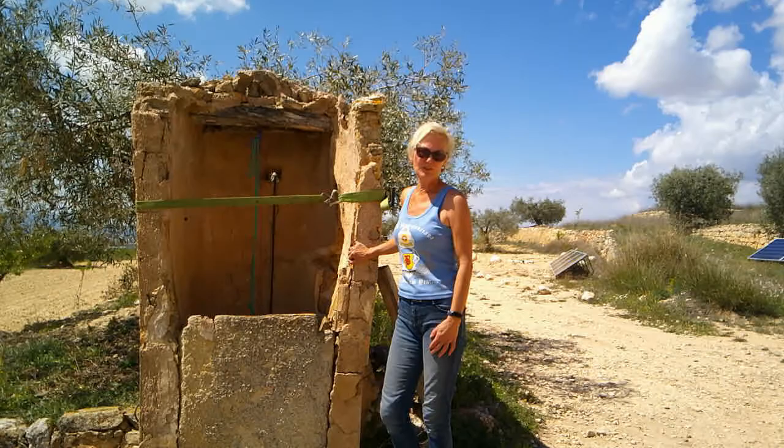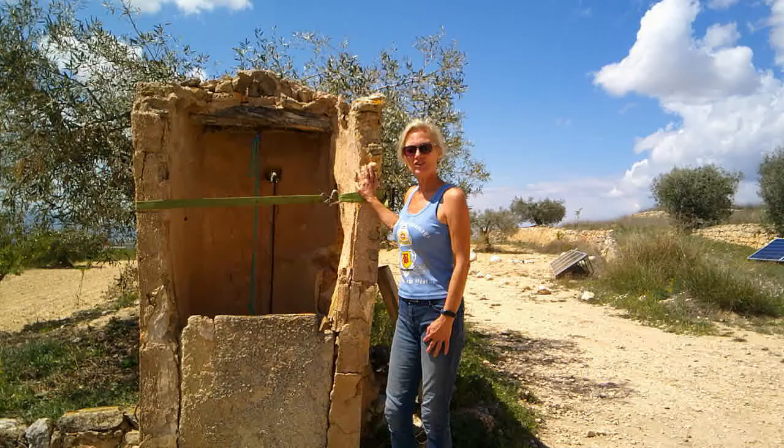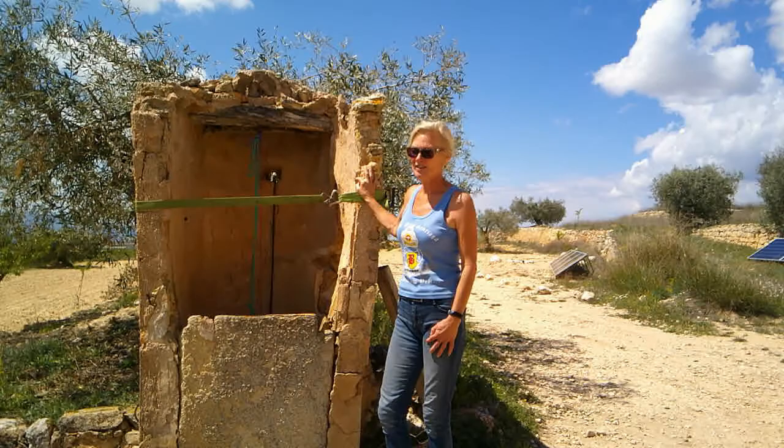If all else fails, we can have water delivered. We had 20,000 litres delivered a couple of weeks ago because we hadn't had hardly any rain this year. I also mentioned we're going to be repairing this well at some point, but it's not important at the moment - we've just strapped it up so it doesn't fall down any further.